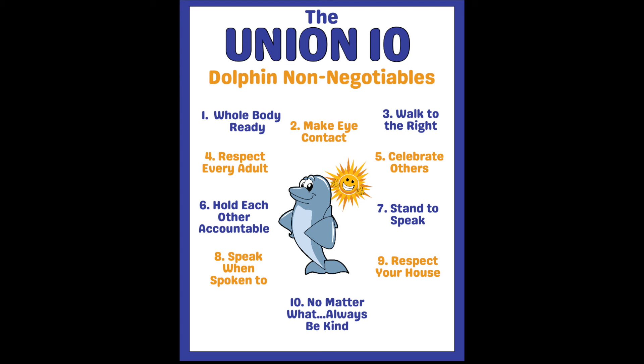Number eight is speak when spoken to. It goes without saying that it is absolutely polite to speak when any adult or student speaks to you, no matter where you are. Number nine is respect your house. Our school is like our house — we expect students to keep it clean and respect the environment that they learn in, just as they would respect the environment at home and in our community.